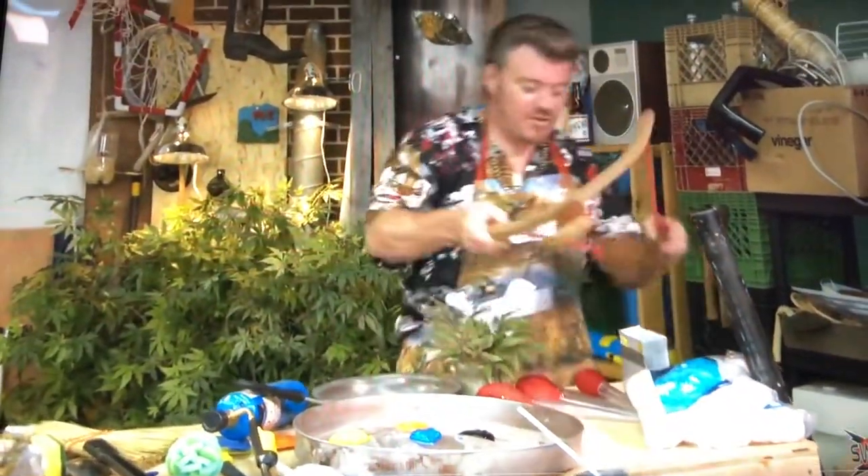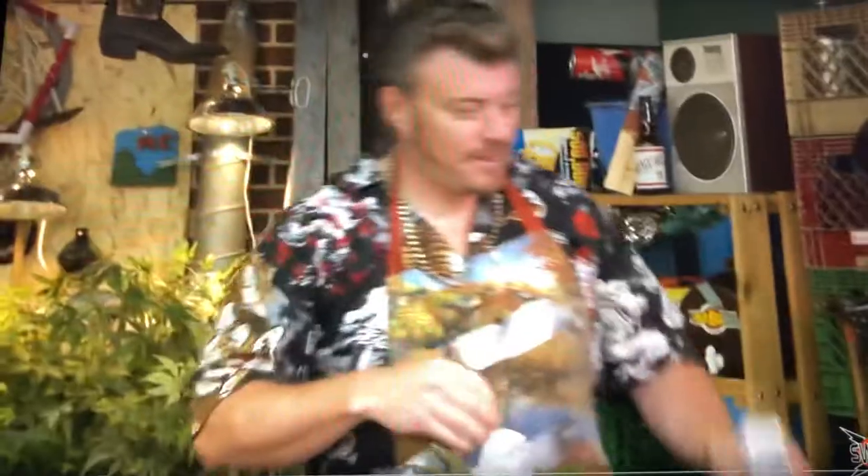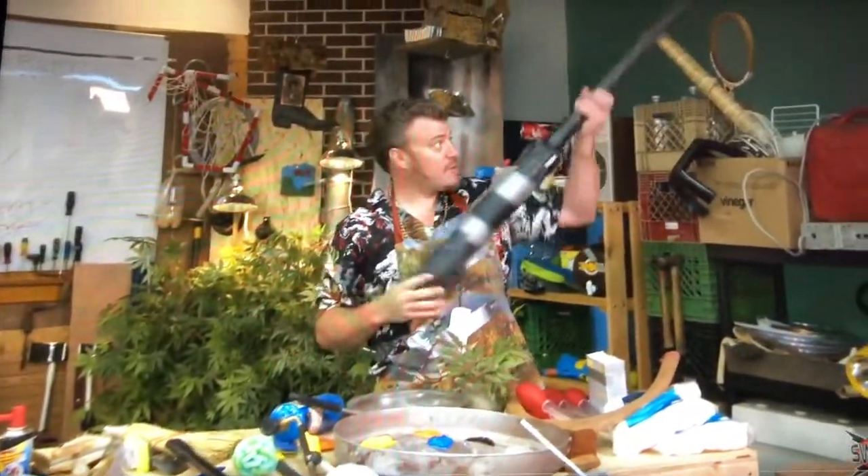When you get to extreme painting, which we'll get to later, you're going to want some really crazy shit — like a big slingshot, turkey baster, some domes, and a potato gun, which you might remember from another episode.